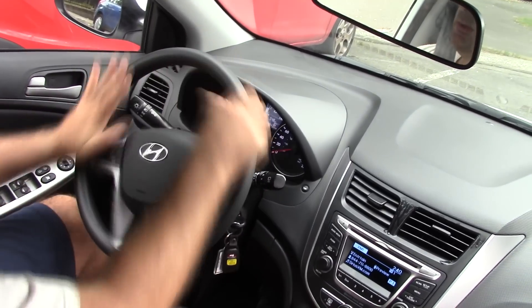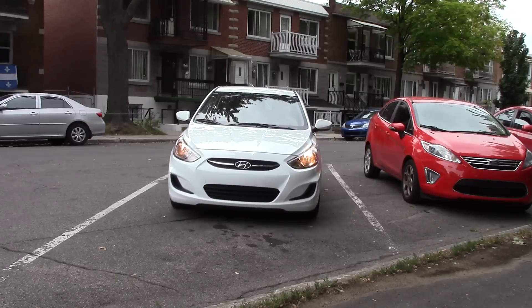Then turn your wheel one turn to the right to straighten the wheels, and move forward until you fit the whole car in the spot.